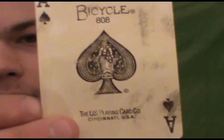Here are the Aces and the Joker. Pretty standard, pretty regular Bicycle design.